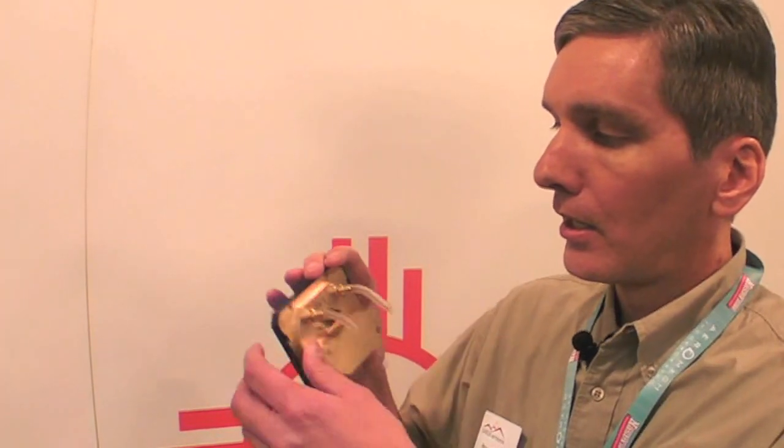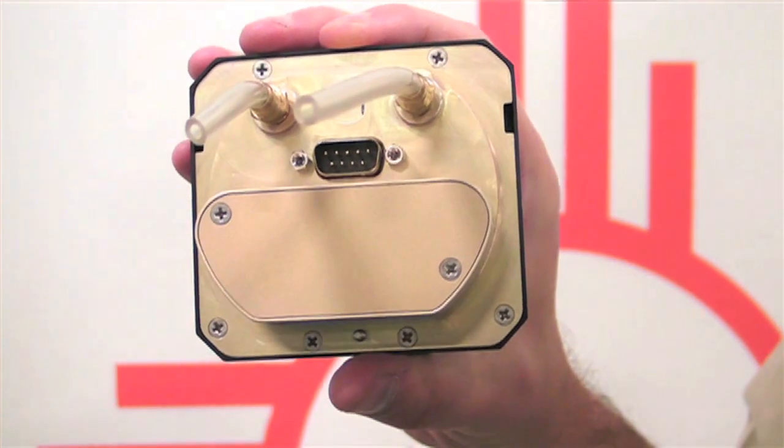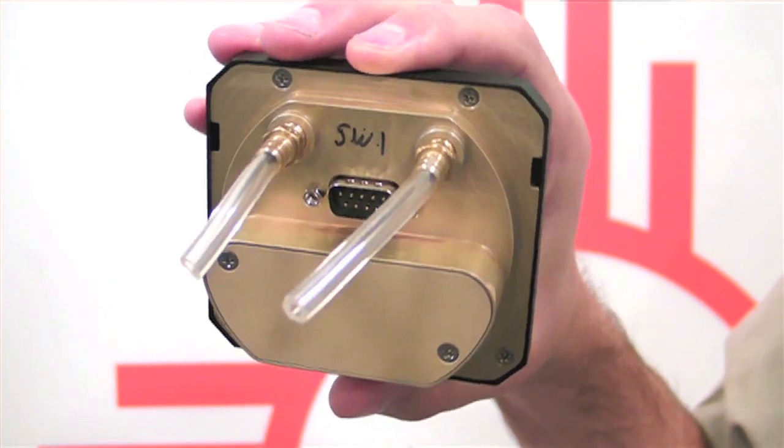It has a battery built into it. You only have to hook up four things to install it: it requires power, ground, a static port, and a pitot port.